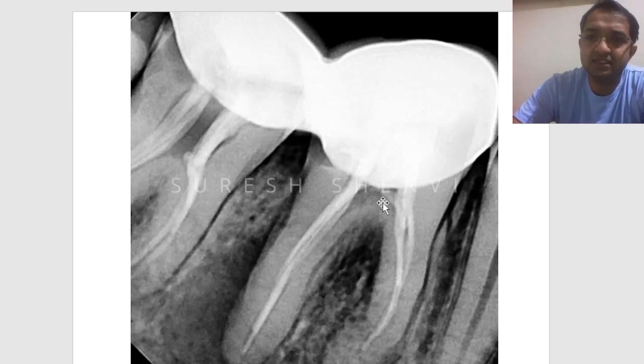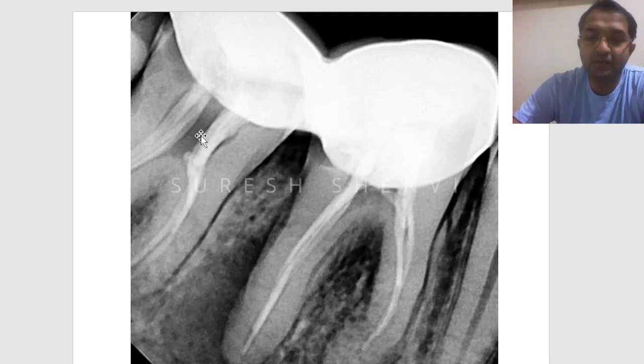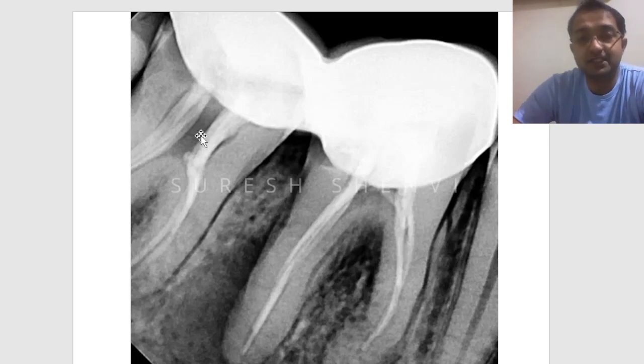The second important thing you will notice in this X-ray is that the core buildup is missing. Maybe the earlier dentist placed a core buildup that dissolved over time. Core buildup must be made of a good material that will not dissolve if there is leakage. A key principle in endodontics is that even if you have done a poor endo, a very good core buildup material gives better success — in contrast to cases where endo is excellent but core buildup is bad.